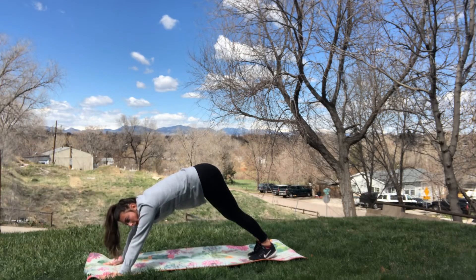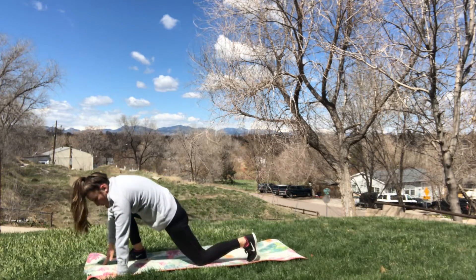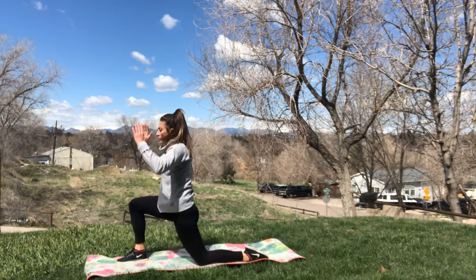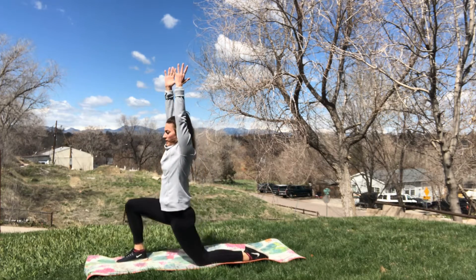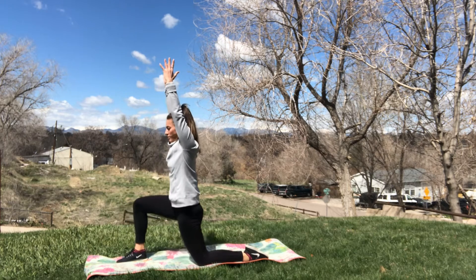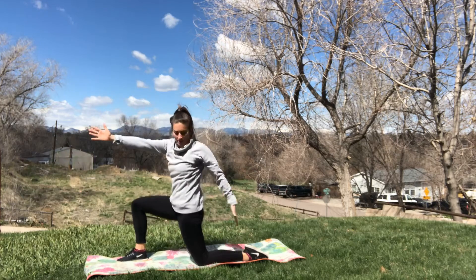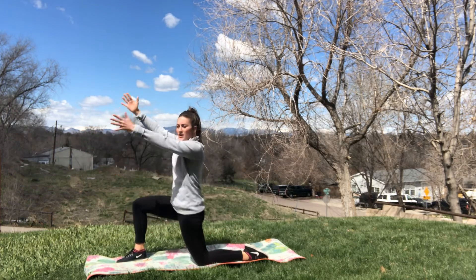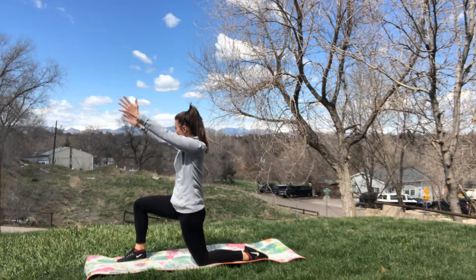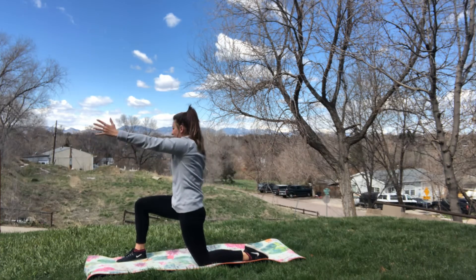We're going to step it up into a low lunge. My right leg steps up, I drop my back leg. Reach your arms overhead and think about extending upwards — reaching with your hands instead of just rolling forward. We're reaching up. And then we're going to add a twist. Twist to the side, back to center, and then twist to the other side, back to center.